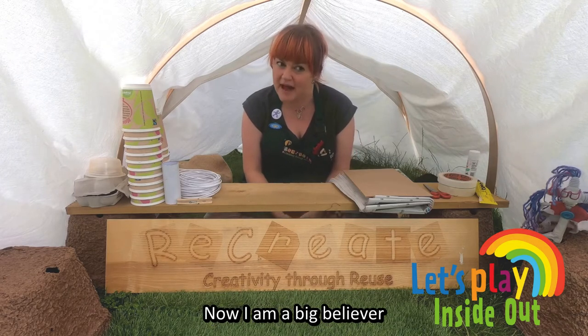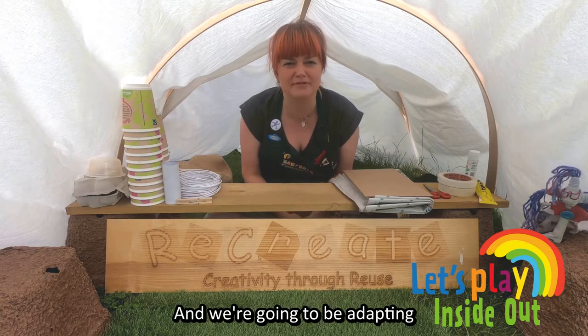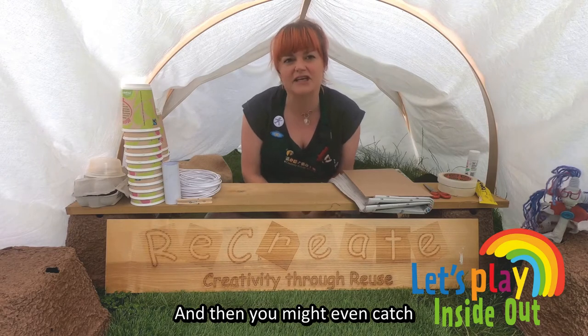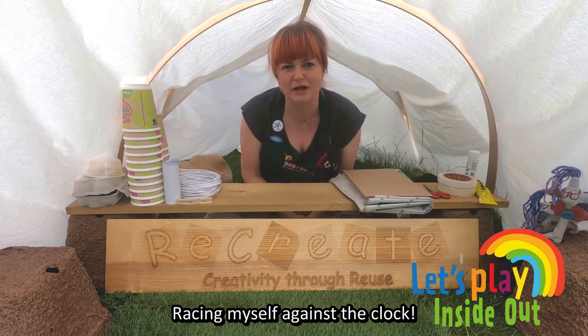Now I am a big believer in thinking that the old games are the goodies, and we're going to be adapting some of those games here today. And then you might even catch a little glimpse of me playing them, racing myself against the clock.